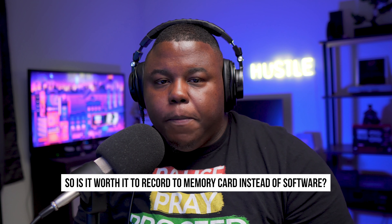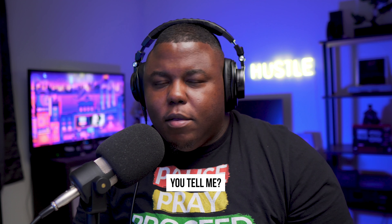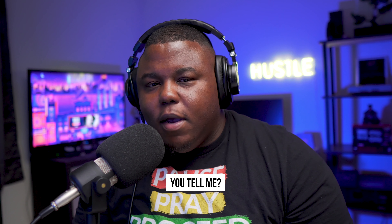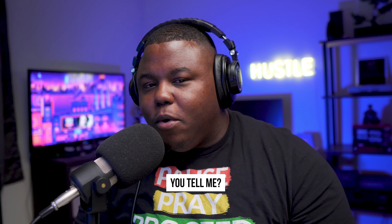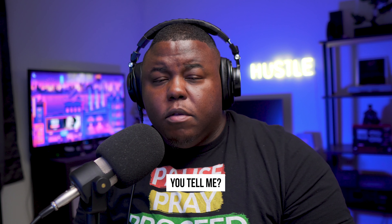I'm excited — I'm going to have a lot more ZVE-10 content. It's weird to even say that. ZV1 was quick to say; ZVE-10 is like, okay, let me make sure I'm saying that right. It sounds wrong in my head. We're going to have some more content coming about that.